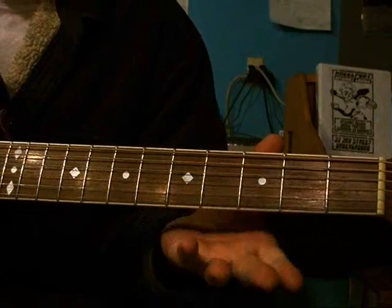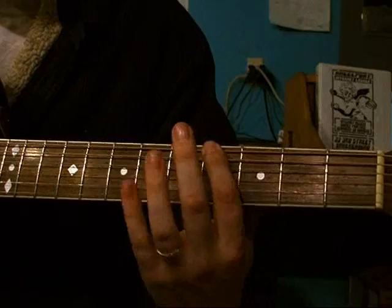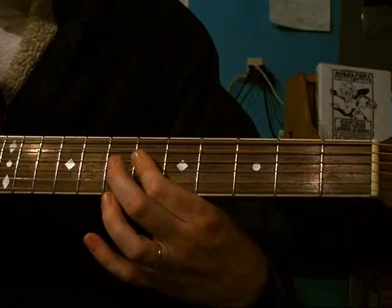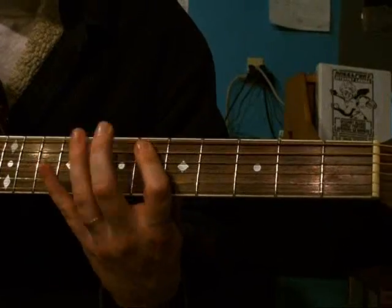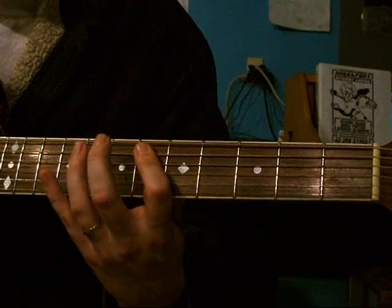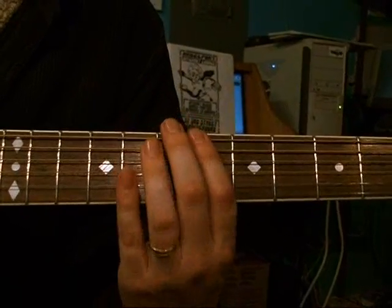So if you're in a place that isn't G or C and you want to do this, you can do this anywhere you want. All that you have to do is use the same basic shape, which starts here. Then you skip a fret and move to here. Then up a string, and then up a string. And there you have it. You can move that up if you want — it just keeps working wherever you do it.